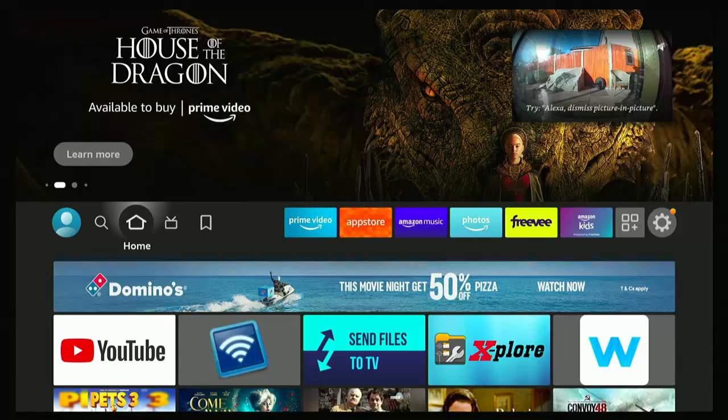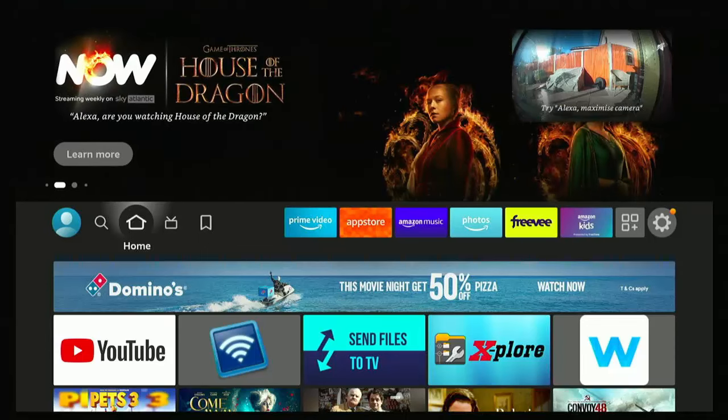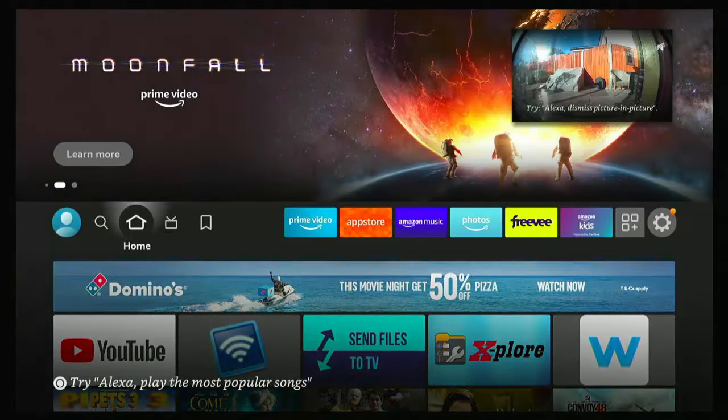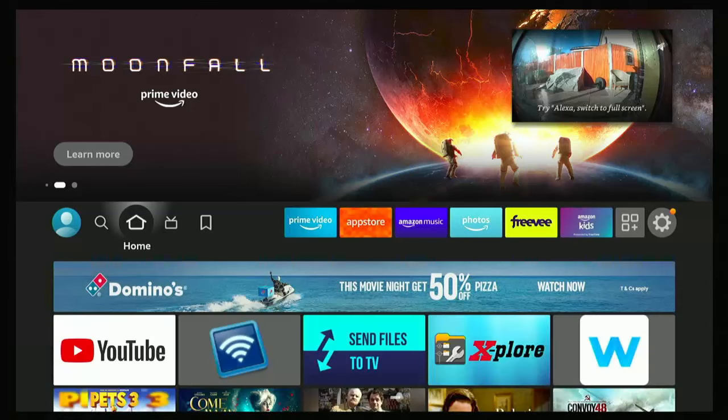So you might want to attach your Ring Doorbell to your Fire TV Cube or stick so that when somebody rings the doorbell, the picture comes up as a picture-in-picture on your screen. Or it could be that you occasionally want to check the camera on your TV screen, or you might want it permanently up on your TV screen. This guide is going to show you how you can quickly and easily do that.